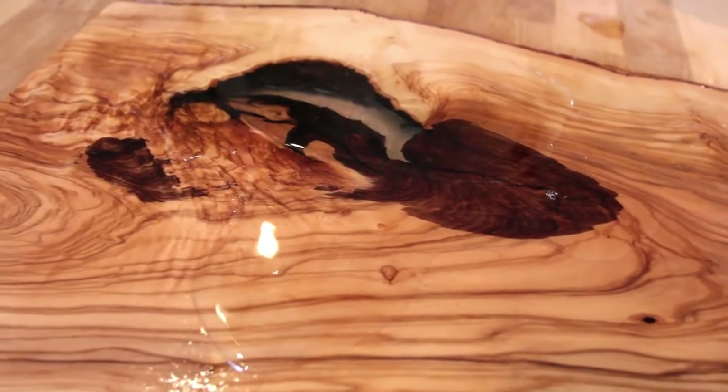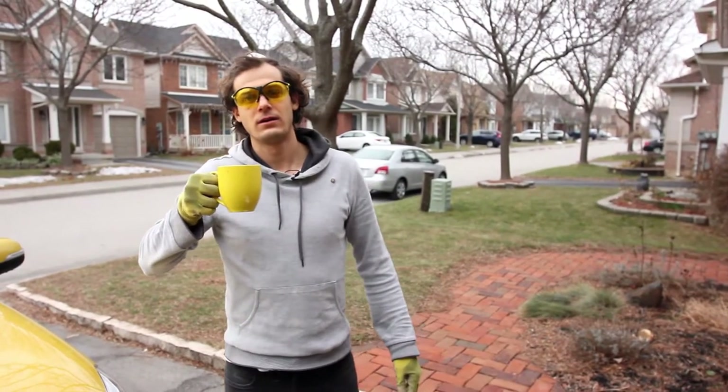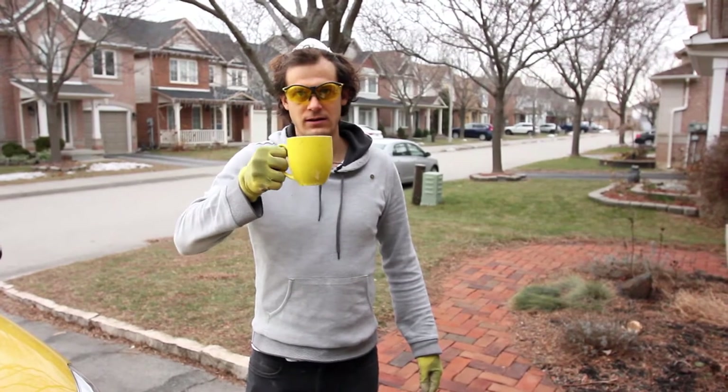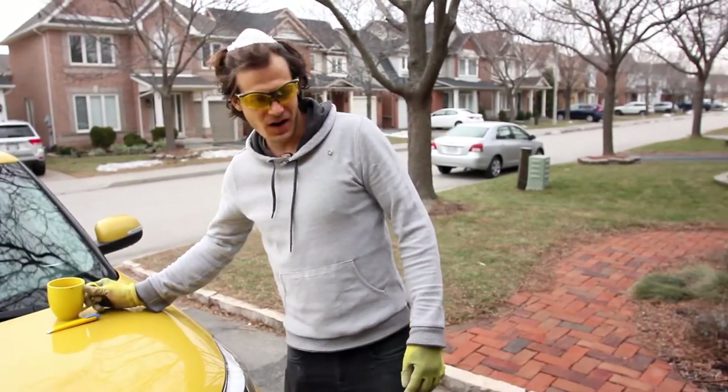So I'm going to sand the heck out of the top and the bottom until they're perfect. All right, here we go!